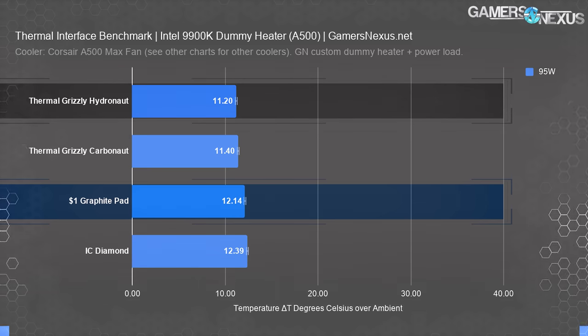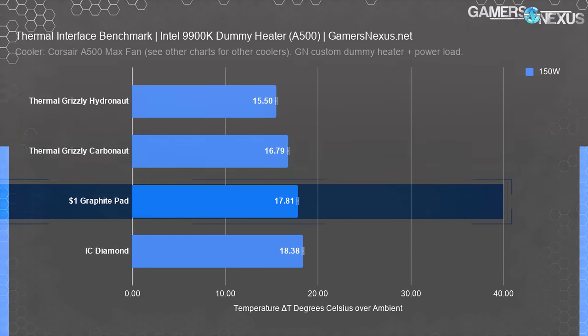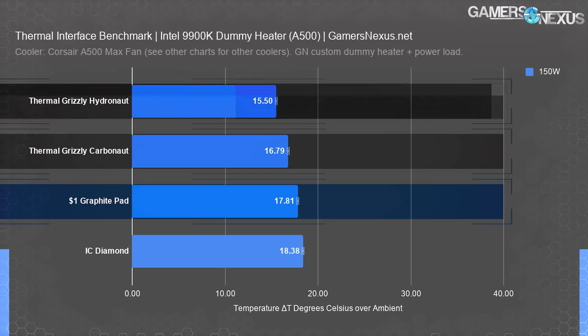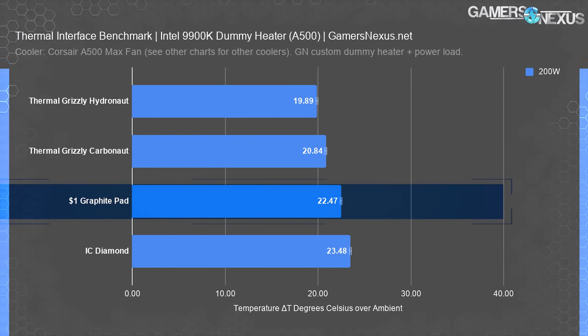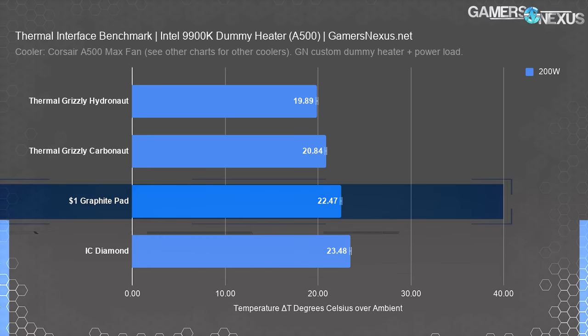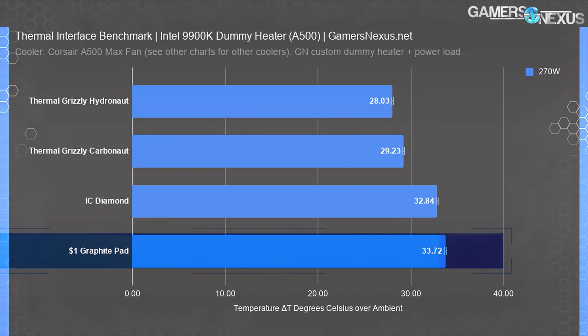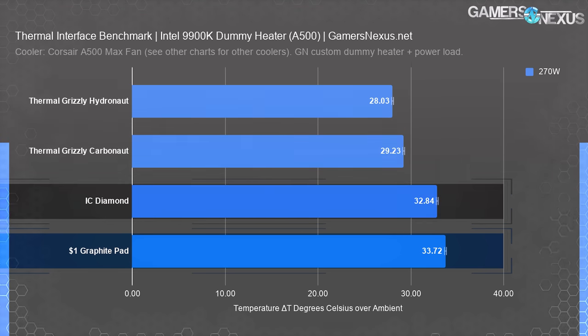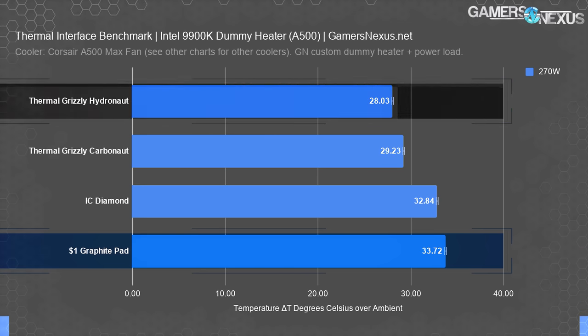At 150 watts, the $1 pad pulls ahead more, now at 17.81 degrees Celsius over ambient — about one degree warmer than Carbonaut and about two degrees warmer than paste. IC Diamond is 18.38 here. The trend is maintaining and clear: the $1 pad has worse conductivity, but it seems to have better contact with this particular cold plate. At 200 watts, it's one degree cooler than the IC pad, or 2.6 degrees warmer than paste. Finally at 270 watts, it flips back — the $1 pad starts to tip and runs about one degree warmer than the IC solution. We validated these numbers a few times and it was repeatable. The poorer conductivity of the cheap pad is now worth more than its better contact with this cold plate. Paste runs about 5.7 degrees cooler.